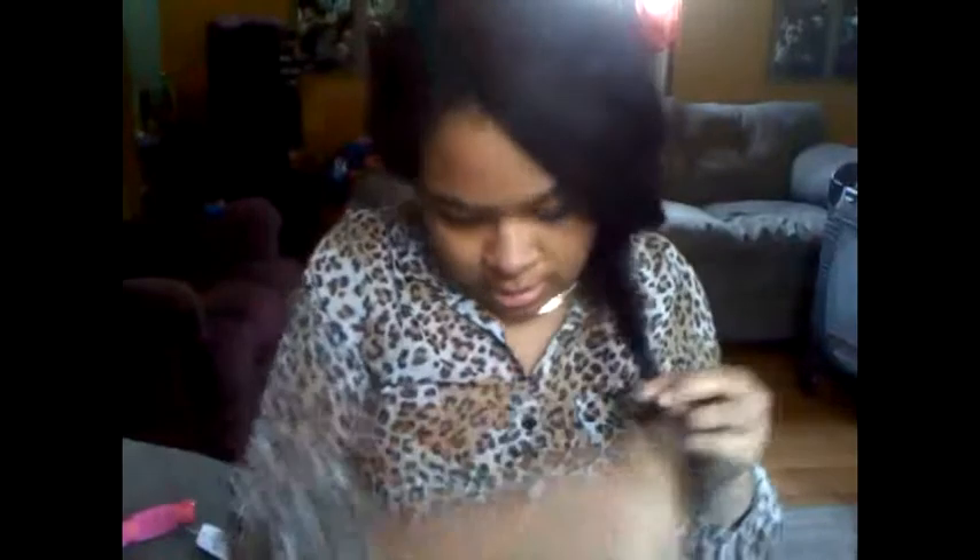And then you just see your hair starting to look like that — this is what a fishtail braid looks like. I'm going to stop right here. You just take your rubber band and place it on your hair. This is what my braid looks like.